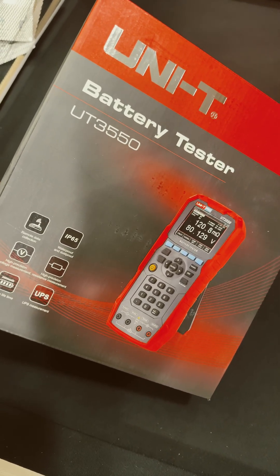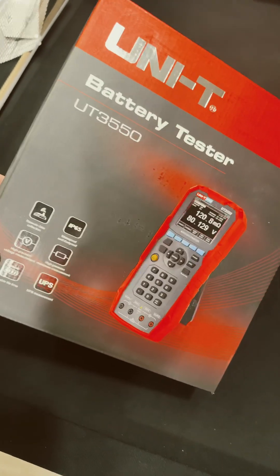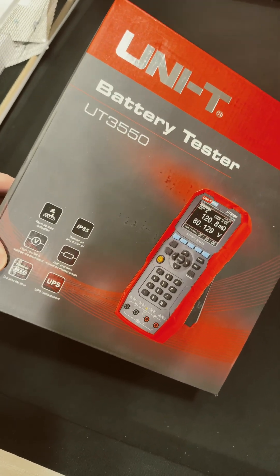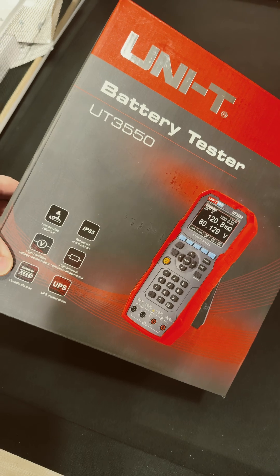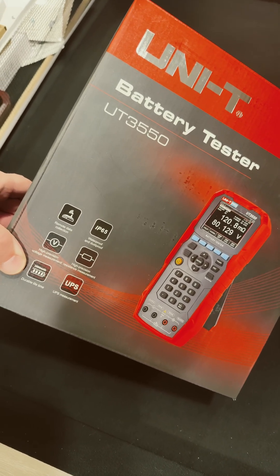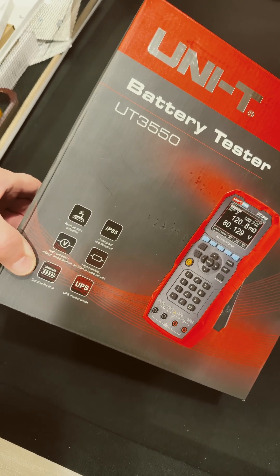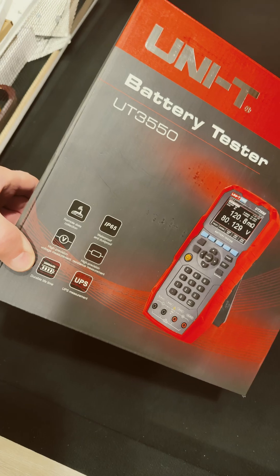Check out this new battery tester, the UT3550 from Unity. This is amazing. Handheld, it has IP65, remote data collection, high-precision voltage measurements, high-precision resistance, a 2,000 mAh battery, and a UPS measurement.